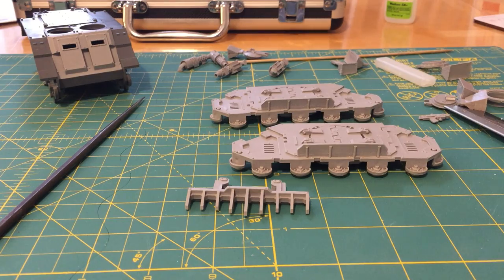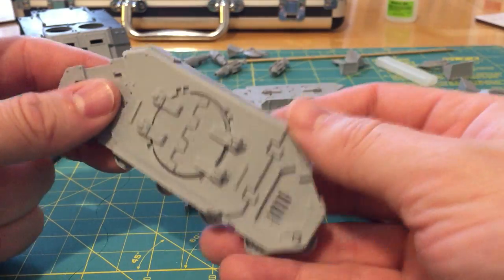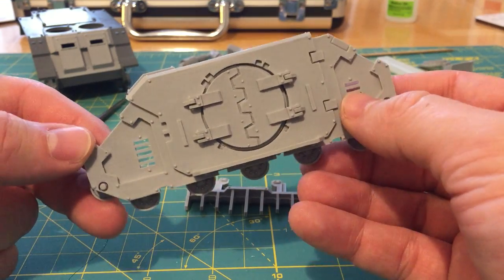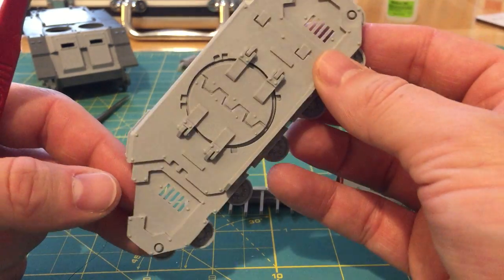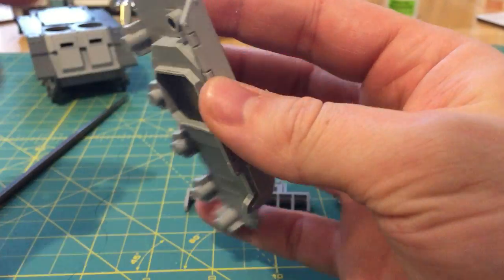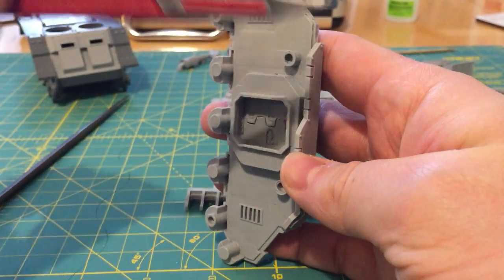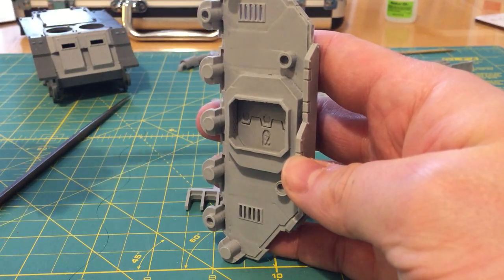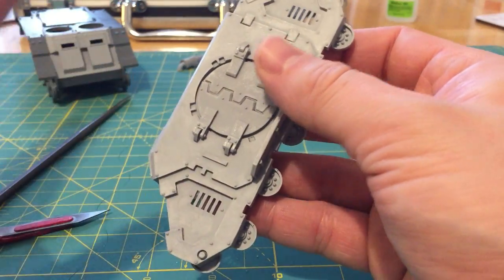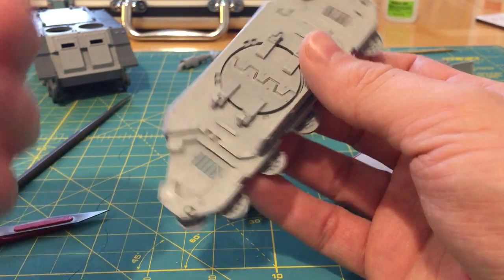I've mixed up a blob of Milliput, so let's get into this. We're going to start with these hulls. When you're looking to do filling work on a Forge World part, it's always useful to think about the orientation in which it was cast first. The trick is to look for where the key was — so the key was attached here, meaning this would have been cast this way up. From that perspective, I can expect to see bubbles on the upper surfaces. In general you can have exceptions because air bubbles can get caught in details, but that is a general rule.